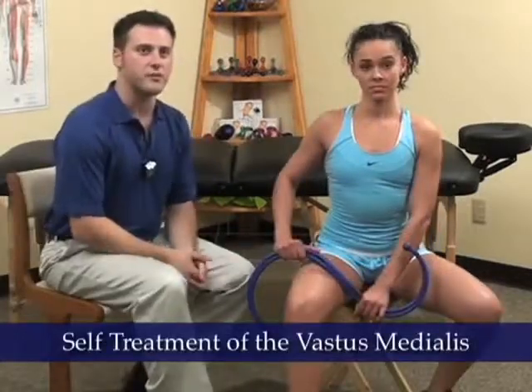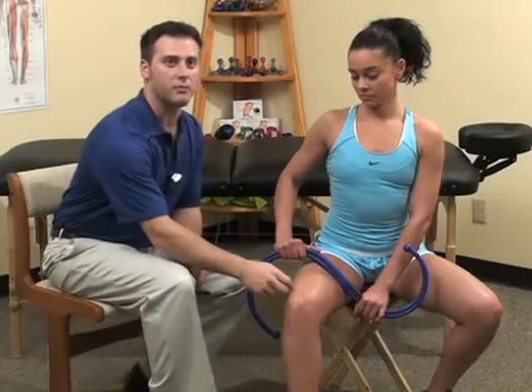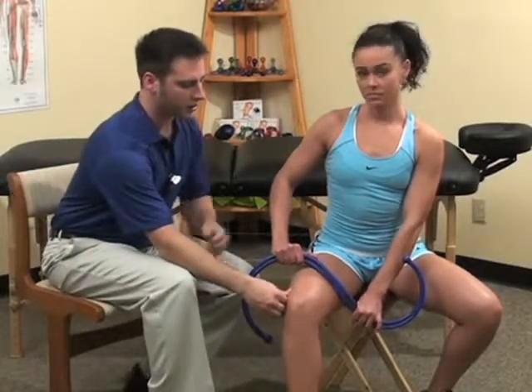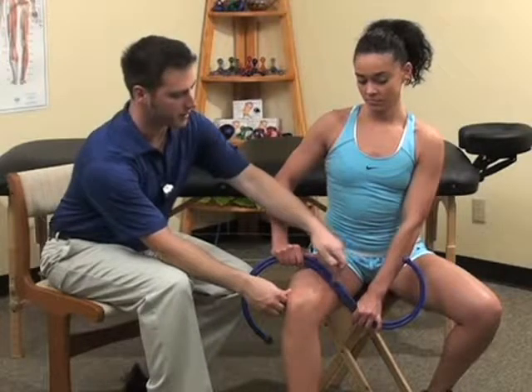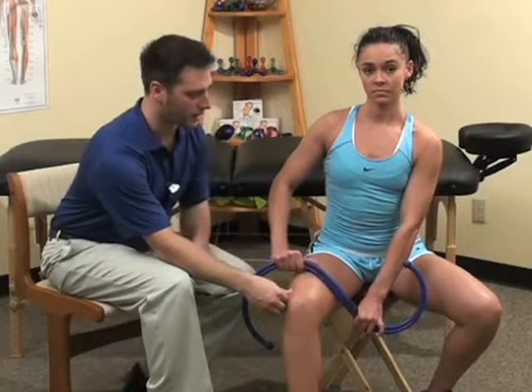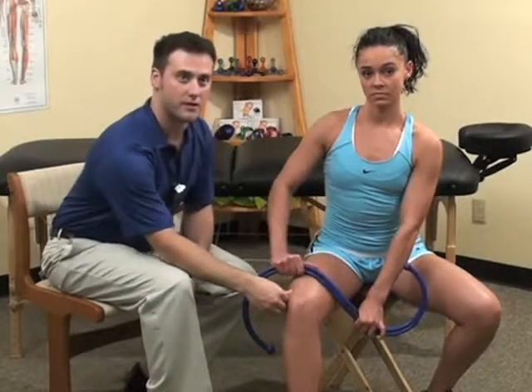Next we're going to treat the vastus medialis. To properly treat this muscle, the outside of the knee should be properly supported against a stable surface such as a wall, desk, or bed. Since we do not have that surface, I'm going to use my hand to simulate it. Erica is going to compress the vastus medialis muscle from the mid-thigh once again to about one inch before the kneecap. She is going to stop on any tender areas and hold them until they dissipate.